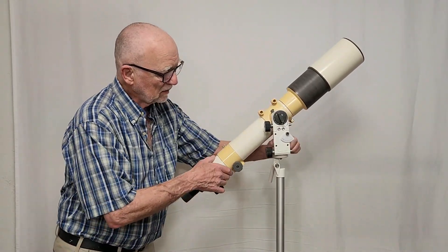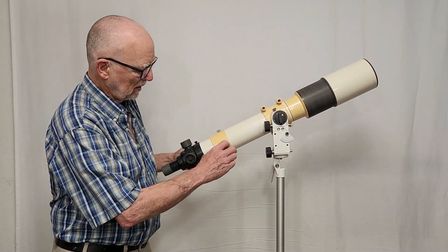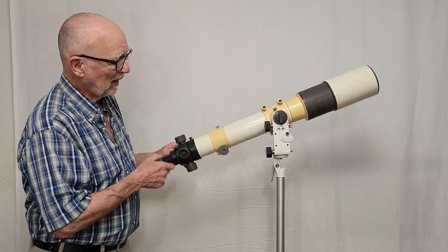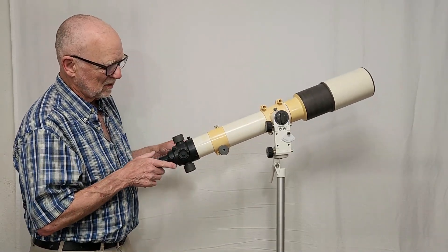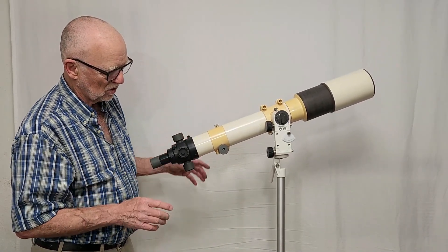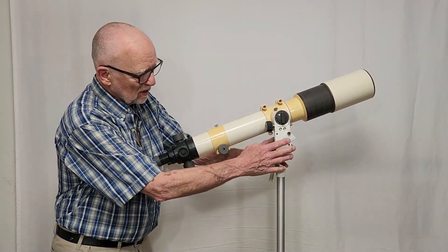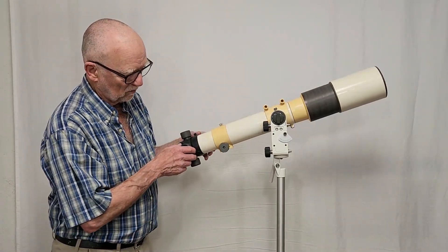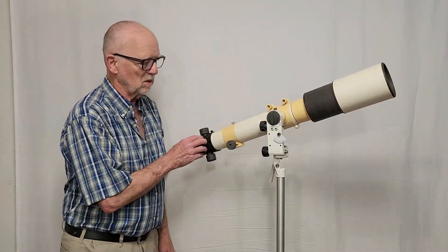But as an AltAz mount this thing works pretty well — get it balanced here. It's not bad at all as an AltAz. But see how shaky it is? Just horrible. This single pole here is just useless. They put the same mount on a tripod and I think that's probably a vast improvement. This pillar-pier thing here is not good.